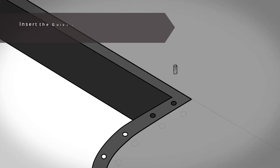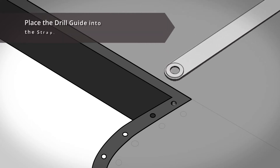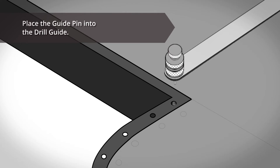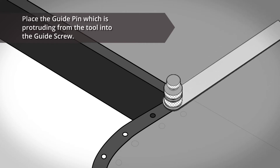First, we insert the guide screw into what will be the blind hole. We then set the tool up: place the drill guide into the strap, which magnetically secures together, and place the guide pin into the drill guide, which also secures together. Place the guide pin, which is protruding from the tool, into the guide screw.